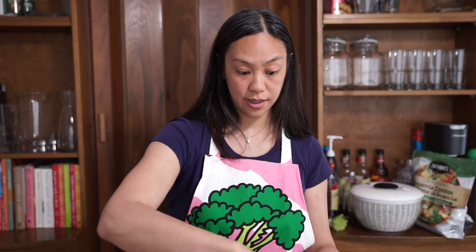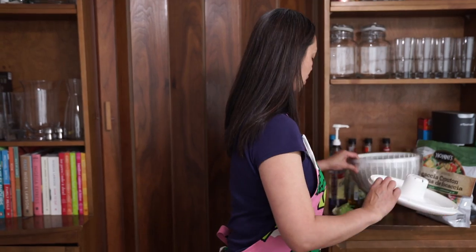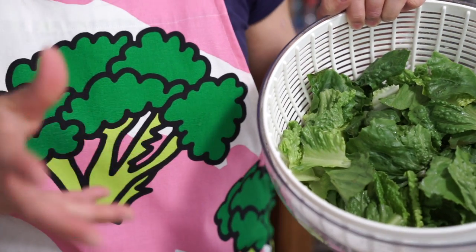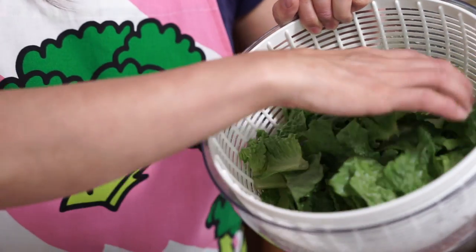That was pretty easy, right? Now I'm going to add the romaine on top. You have to make sure your romaine is really dry, otherwise the sauce gets wet and doesn't stick as well to the lettuce.